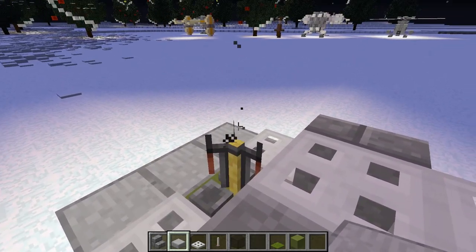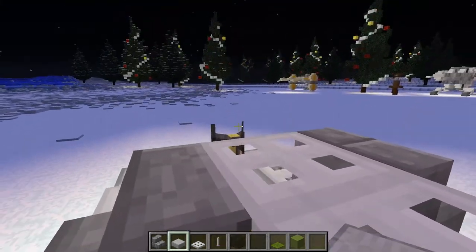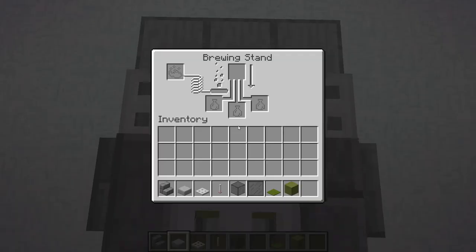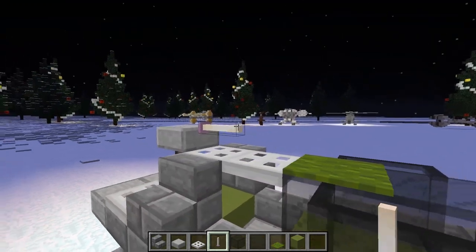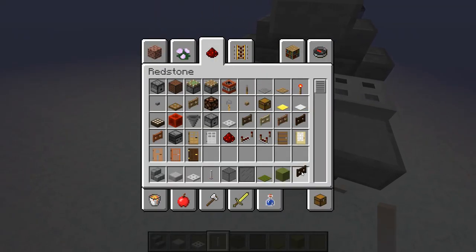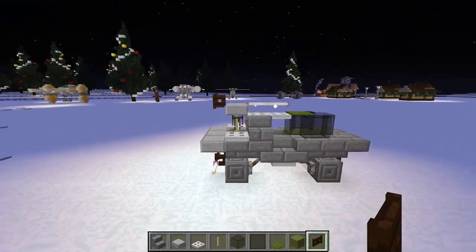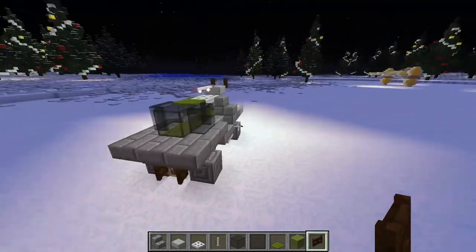I'll leave the name of the person who suggested that in the comments. Anyway, on top of the brewing stand put a stone slab and then two end rods. Then right on the back put a dark oak fence gate behind that and turn it. Once you've done that, that's going to be everything.